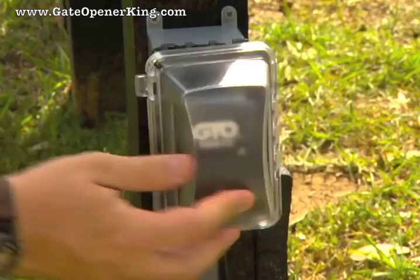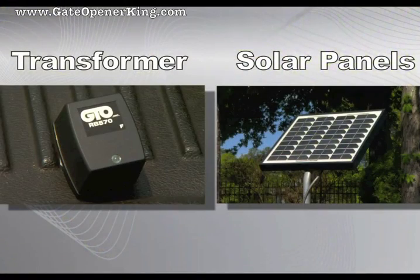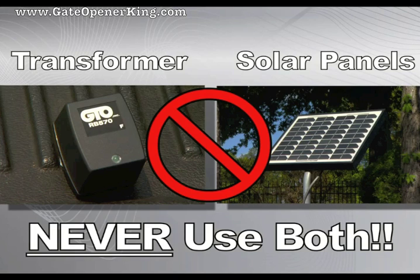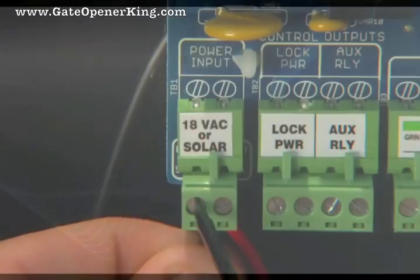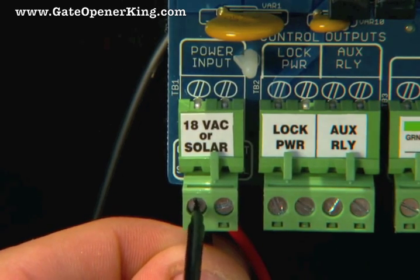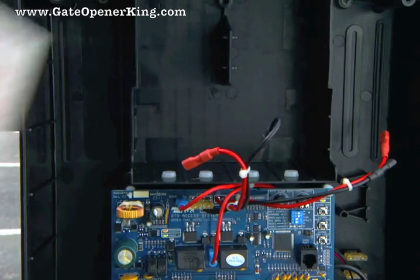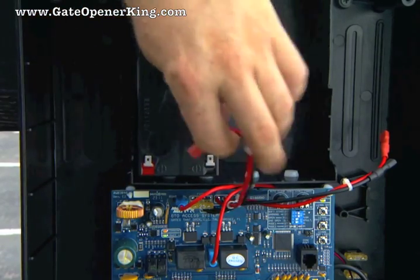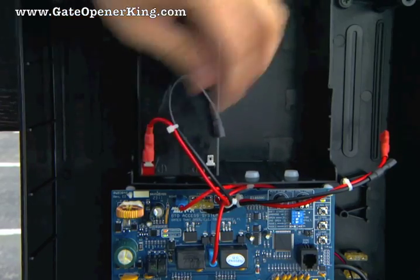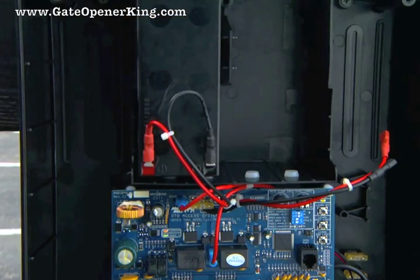Any outdoor outlets used must be enclosed in weatherproof housings. You must use either the AC transformer or solar panels to continually charge the system's battery, but never use both — doing so will damage the system. Attach the transformer or solar wires to the control board terminals labeled 18VAC or Solar. Place the 12-volt battery into the control box and connect the battery wires from the control board to the battery terminals — red wire to the positive terminal and black wire to the negative terminal.